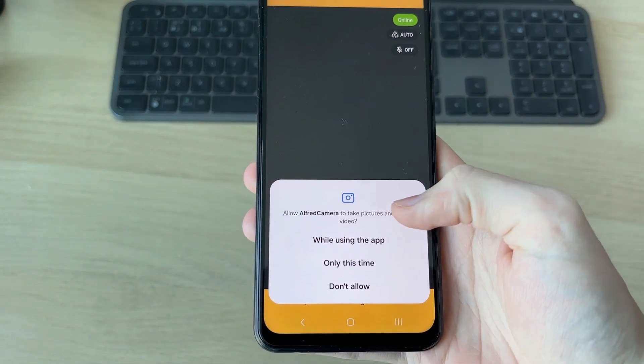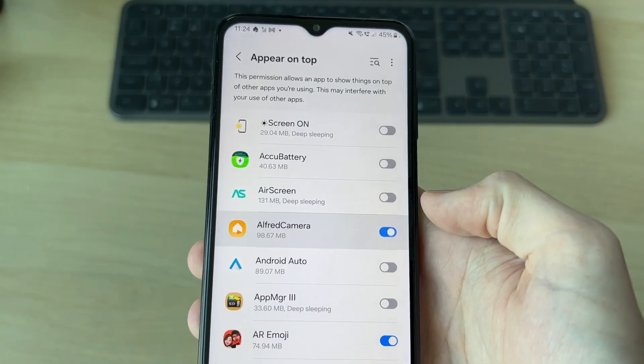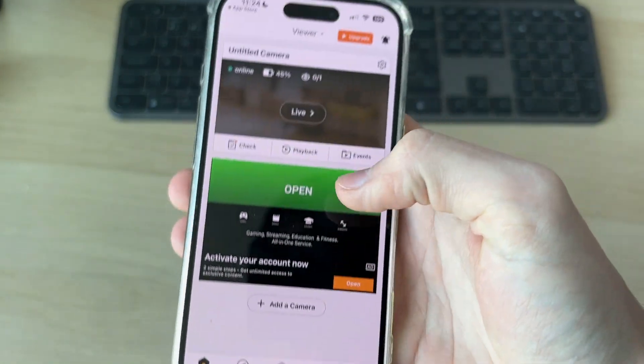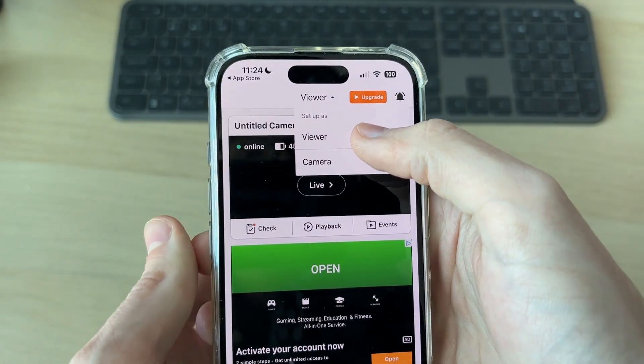You'll need to give some permissions — press Continue and give access. You can switch it on and then press Back. Press Setup Later, and at the top make sure you've got Viewer selected.